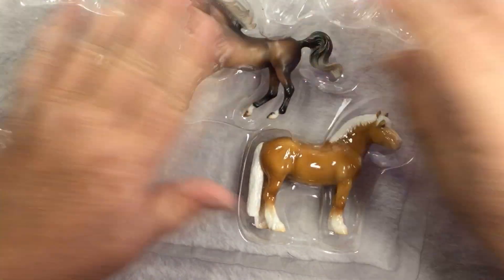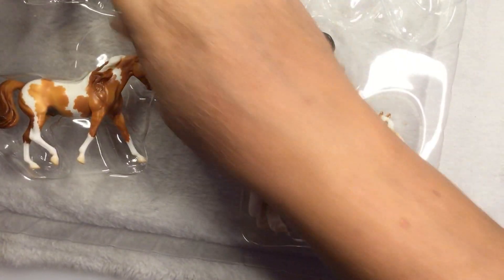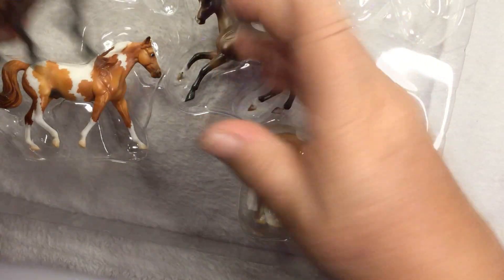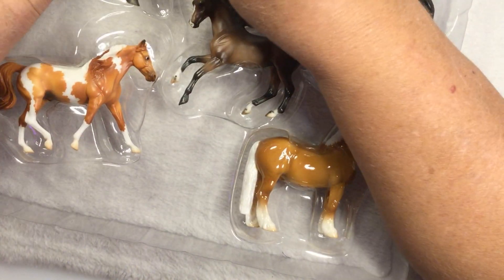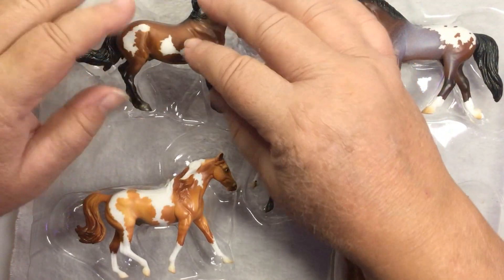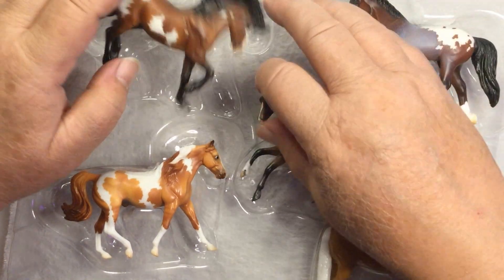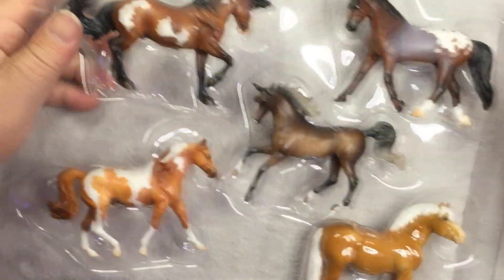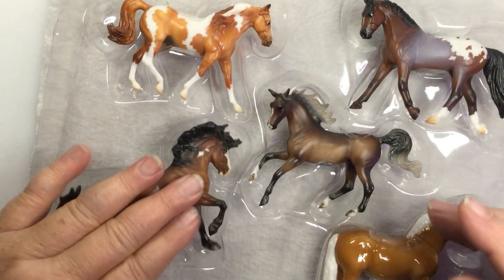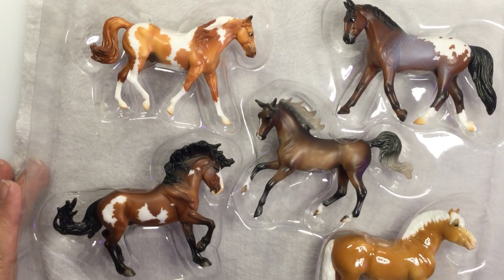That's going to be interesting getting these all back in. There's the Foxtrotter. I like to keep the stablemates in their original packaging to hopefully keep them from getting damaged. There's the Arabian — I know he goes here. He doesn't want to go back in. There's a leg there. There we go, that's much better. So that's your Best of Breyerfest Stablemate Collection.